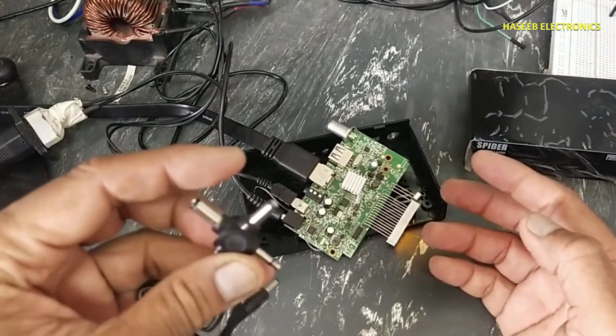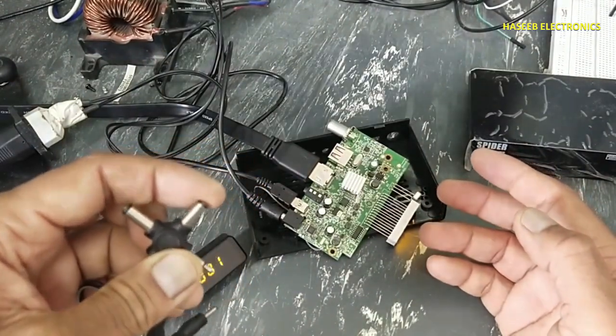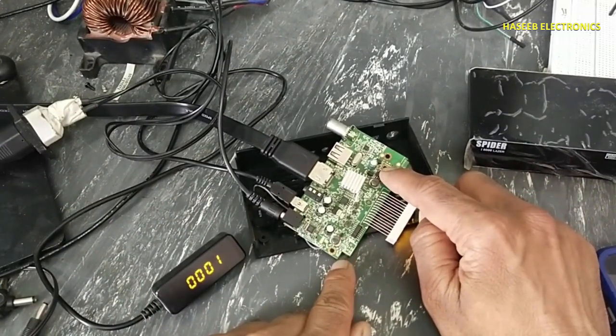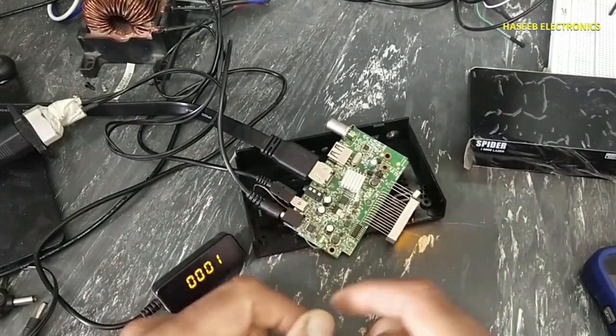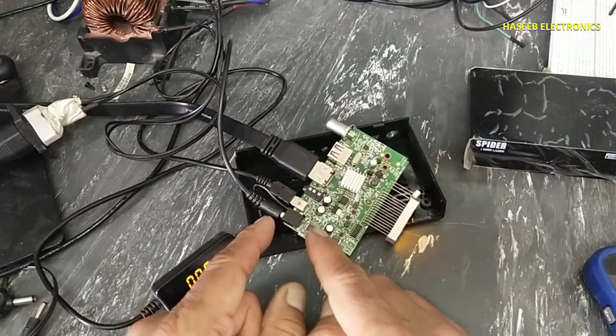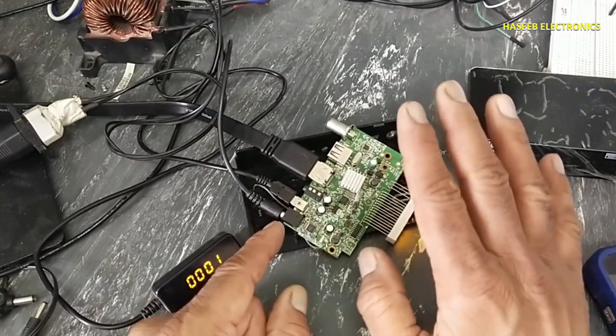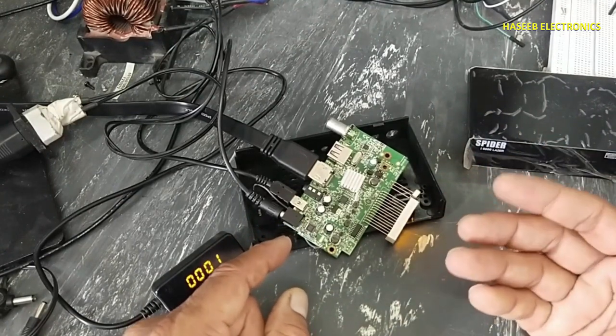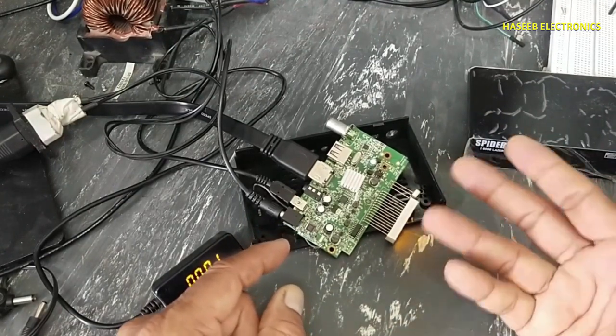When I applied a 12 volt, 12 ampere power supply, it damaged this IC because it was short circuited. When there is a short circuit in the parallel line, the voltage drops — that indicates there is a short circuit in the parallel line. So we can detect and clear the short circuit. It is a trick which I use most of the time.